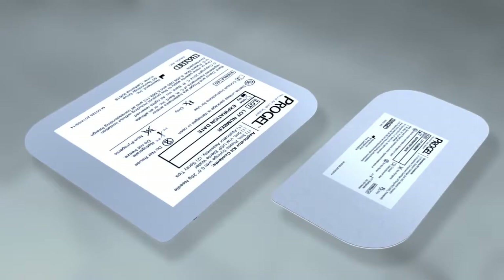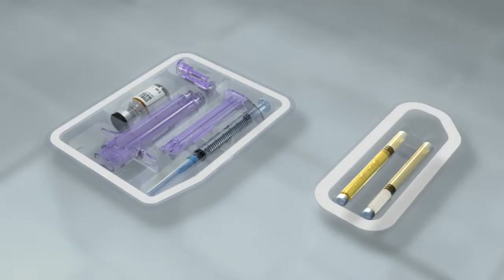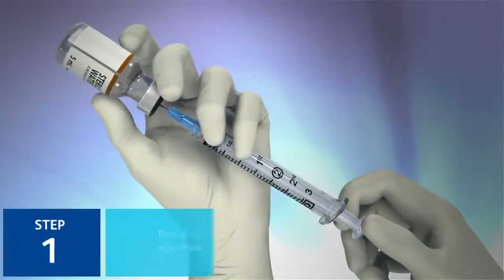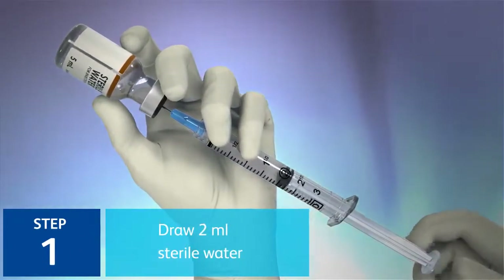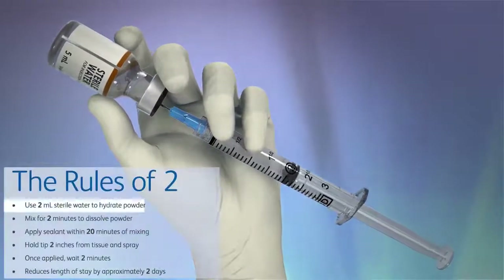In a controlled room temperature environment and using aseptic technique, open the applicator and chemistry kits into the sterile field. Step 1: Using the syringe provided, draw 2 milliliters of sterile water. Please note that the entire volume of sterile water will not be used.